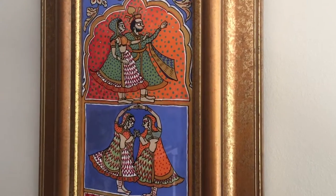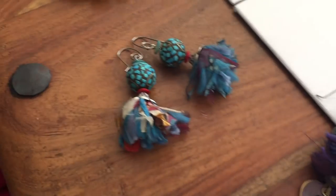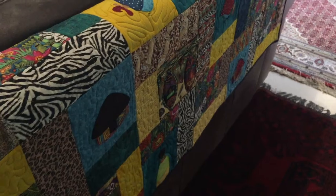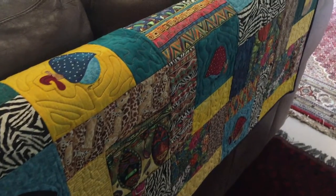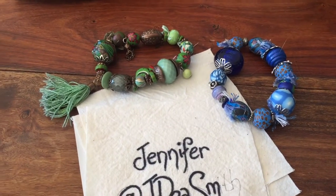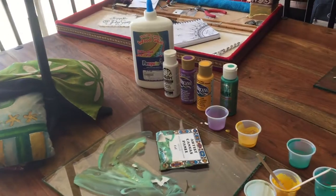More glass painting, hair clips and earrings, more polymer clay, more quilting, tassels, bracelets, tassels in bracelets, tassels in earrings, painting, pouring — you name it.